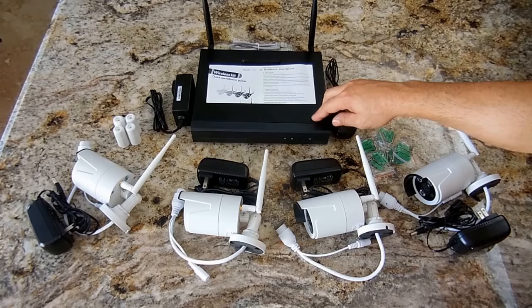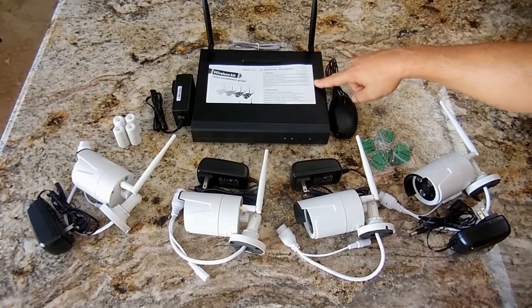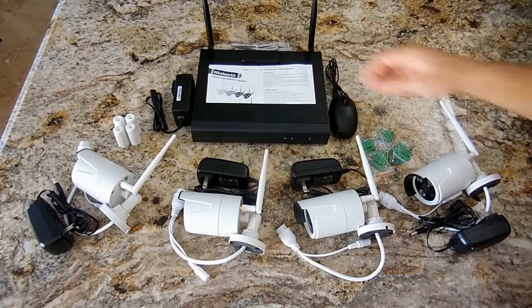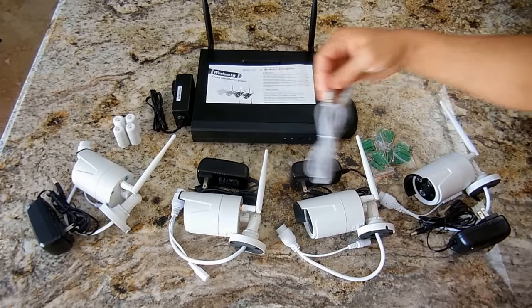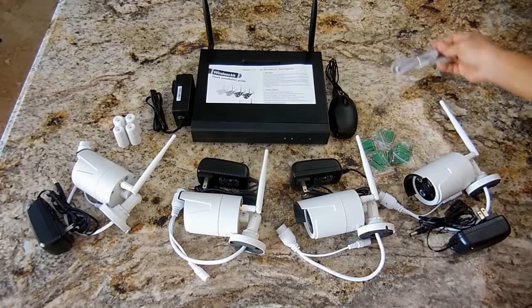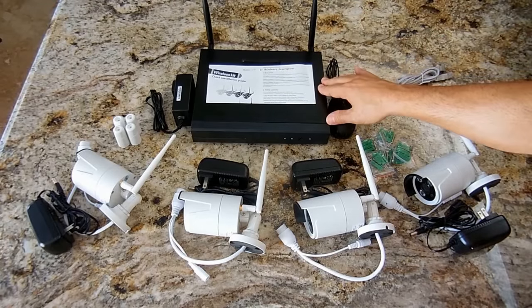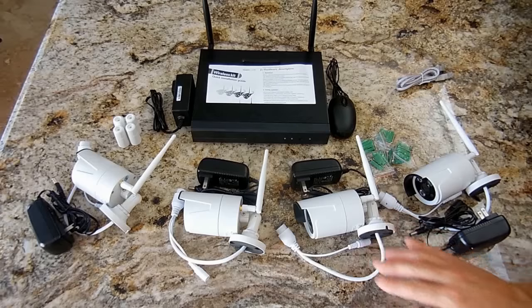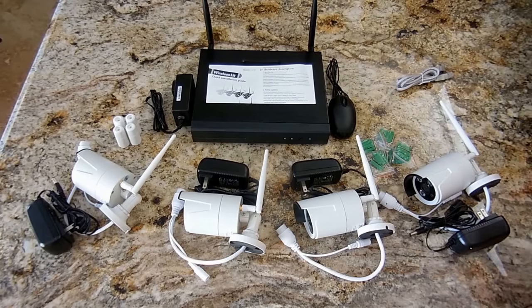I'm going to show you later how to install the hard drive. You can pick them up on eBay very inexpensively. I have a 500-gig from an old laptop, so I installed it. The system includes two antennas for the main unit, an Ethernet cable for internet connection, a mouse, and a power supply for the unit. Each camera also comes with its own power supply — each one must be plugged in.